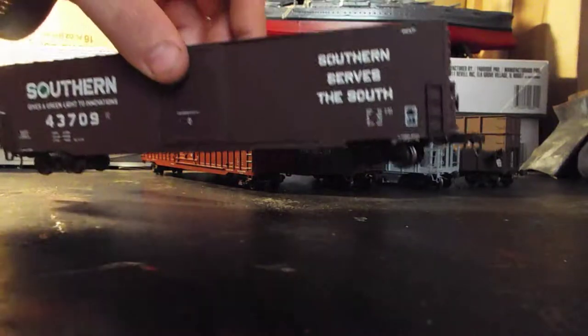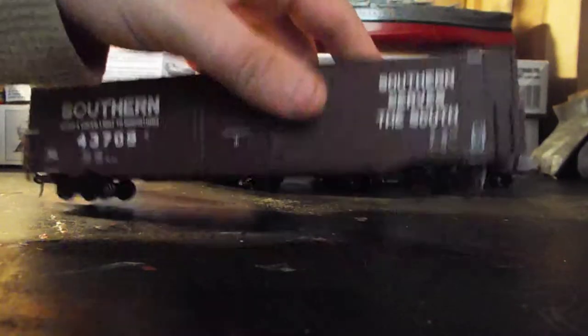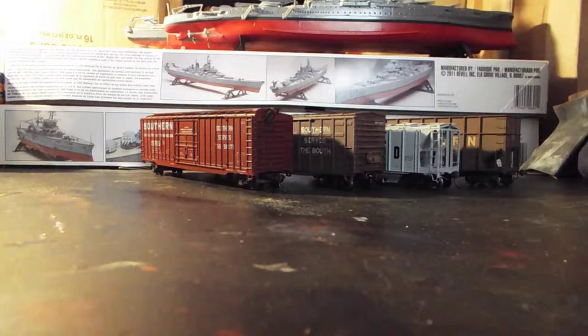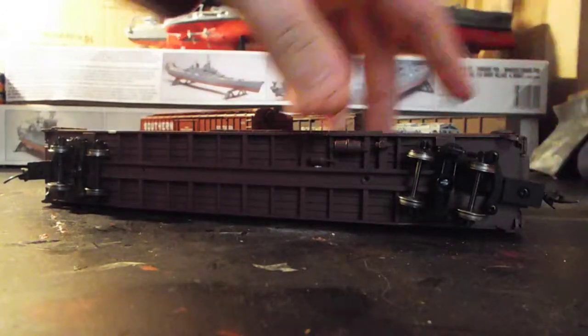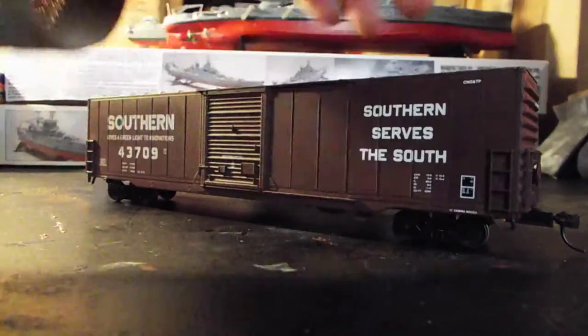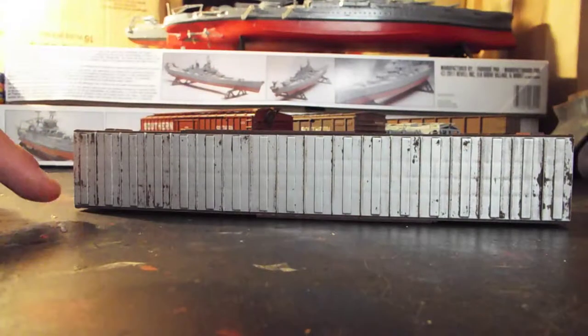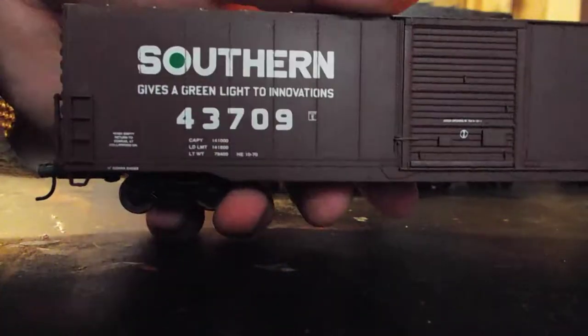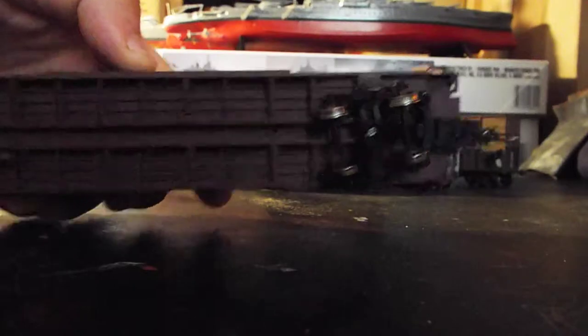Next was one from my buddy Steven — another Southern box car. This might be Walther's, I'm not sure. It's got separately applied ladders on the car. I cleaned up some of the weathering on this one too — the whole roof was rusted and I cleaned it up to where it looks like it's just now starting to rust. Nice brake wheel detail and all that, doors don't open, some fair underbody detail, metal wheels, and good couplers.